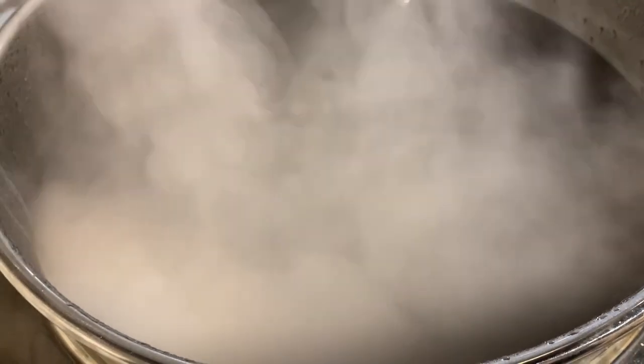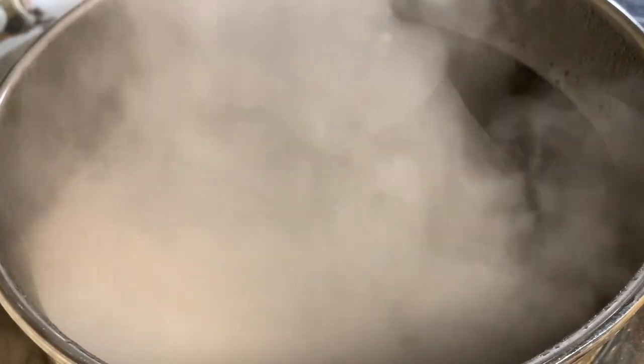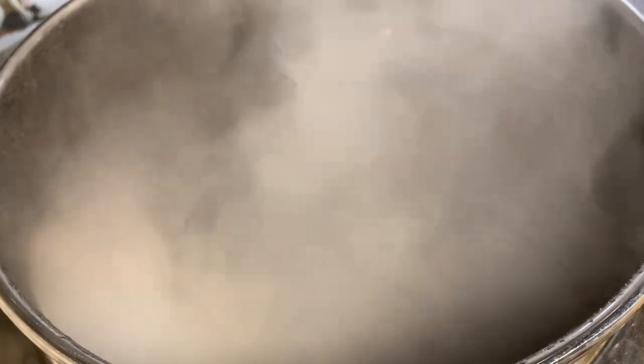We just got to boiling so we will boil this wort for 90 minutes. We'll add our hops in, but before that let's go over what hops we're going to use and why.